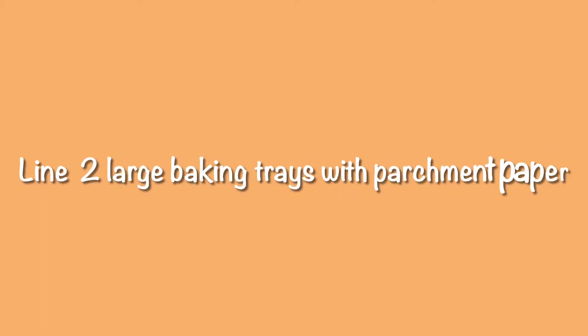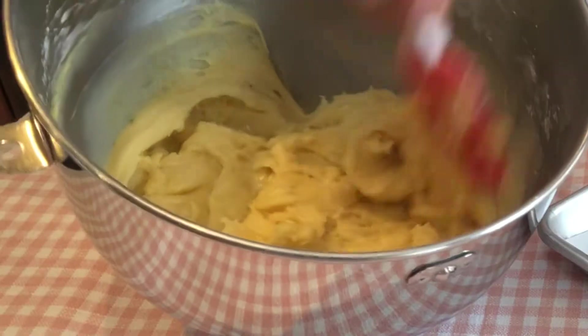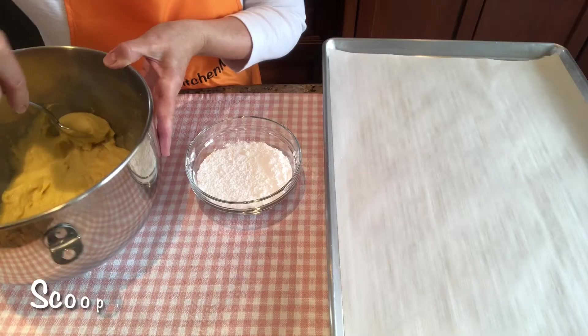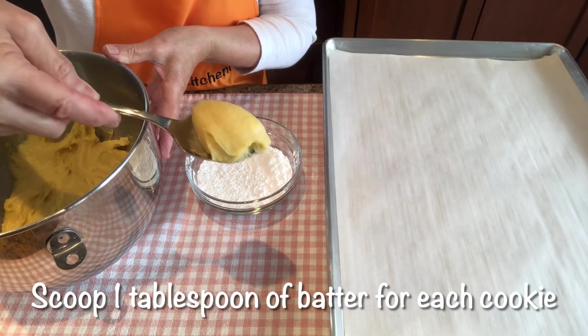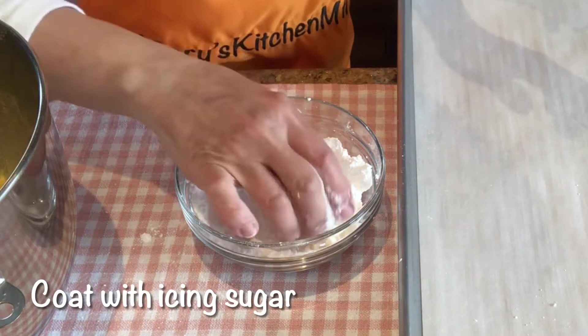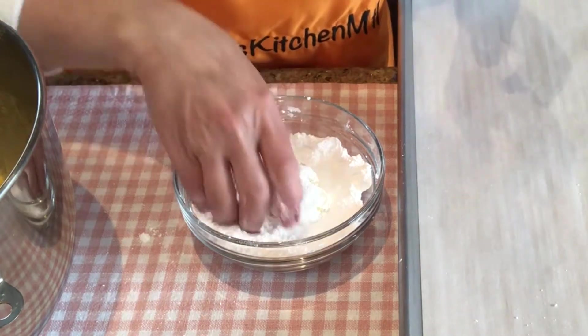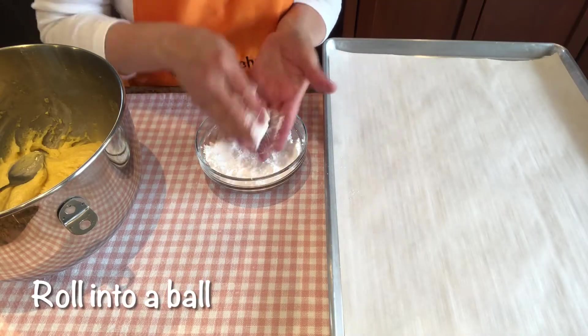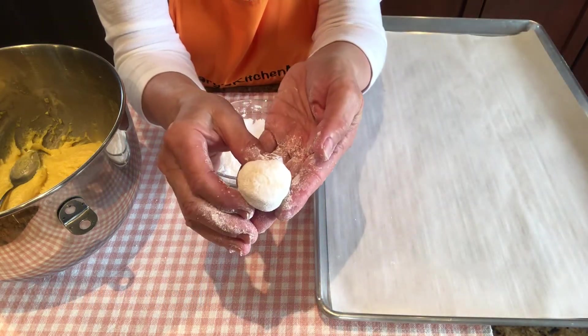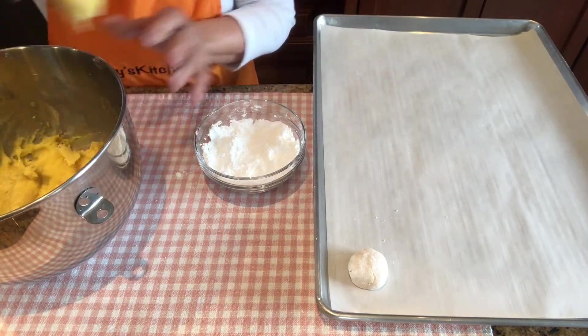Preheat your oven to 350 degrees Fahrenheit and line two large baking trays with parchment paper. Scrape down the sides of the bowl. Scoop one tablespoon of batter for each cookie, coat with icing sugar, and roll into a ball. Place on the tray and leave space between each cookie.